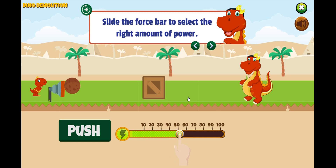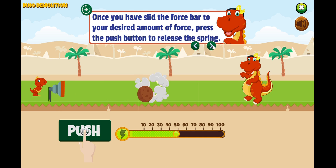Slide the force bar to select the right amount of power. Once you have slid the force bar to your desired amount of force, press the push button to release the spring.